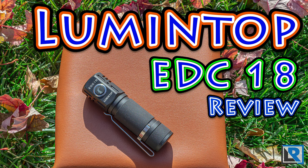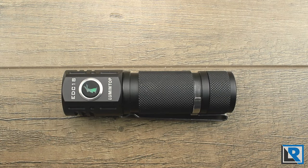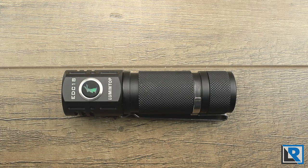The Lumintop EDC-18 is Lumintop's newest EDC-style light. It borrows heavily from the FW3A that was designed by Budget Light Forums but built by Lumintop. I reviewed the FW3A a few weeks ago, and I'll have a link for that below in the description. The EDC-18 features the same light engine, similar optics, and similar ideas. Lumintop has refined some of the quirks of the FW3A to gear it a little bit more towards a consumer-oriented EDC light.